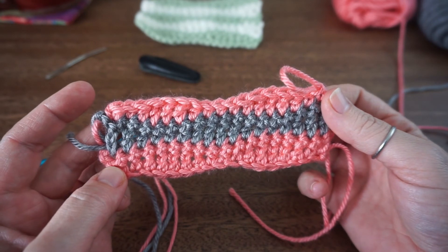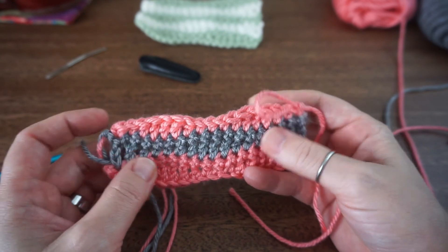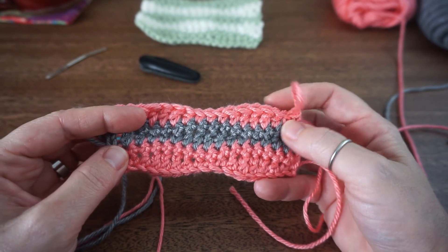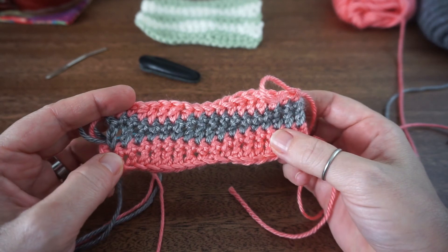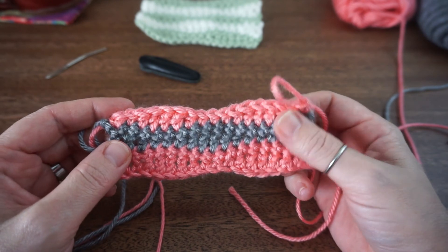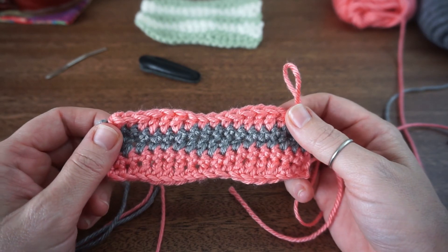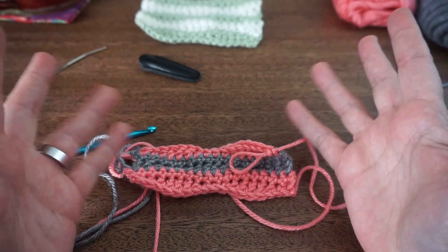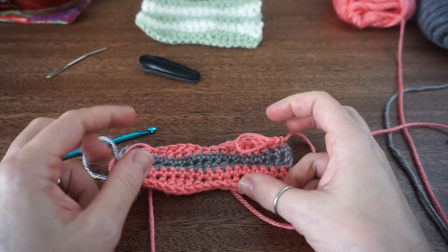So that is it for today's stitch video - I hope that you enjoyed this. If you did, please hit that like button and if you'd like to continue to see stitch videos hit that subscribe button and stay tuned. I hope to see you guys soon, have a great one, bye!